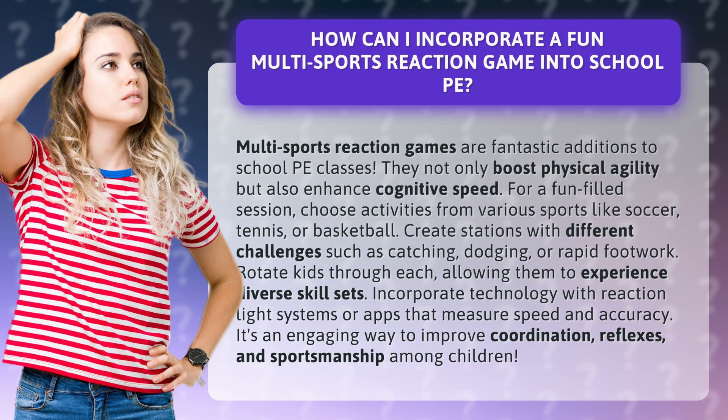For a fun-filled session, choose activities from various sports like soccer, tennis, or basketball. Create stations with different challenges such as catching, dodging, or rapid footwork. Rotate kids through each, allowing them to experience diverse skill sets.